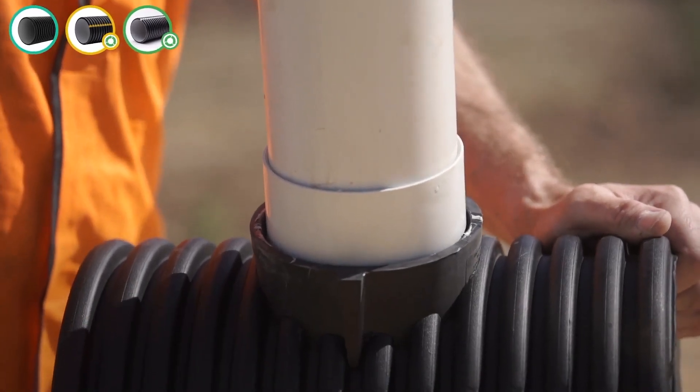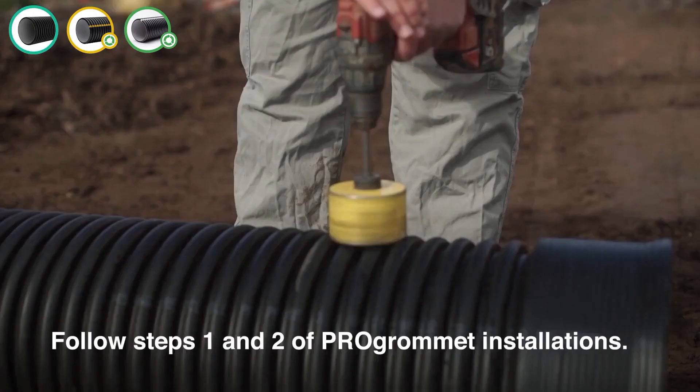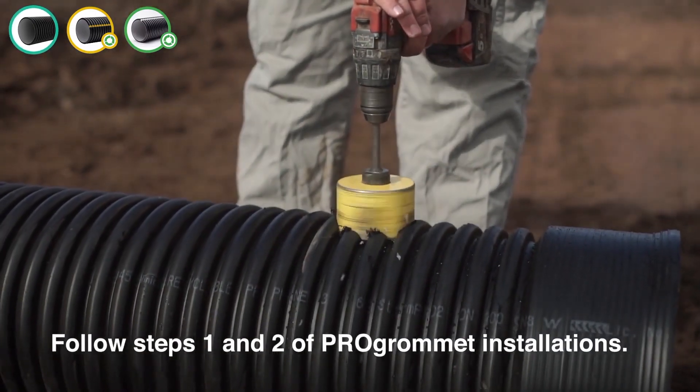Step 11: Now the connection is ready to be buried. How to install the Pro Saddle. Step 12: Follow steps 1 and 2 of the Pro Grommet installation.